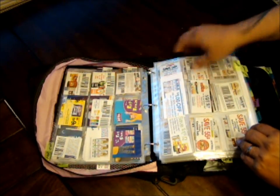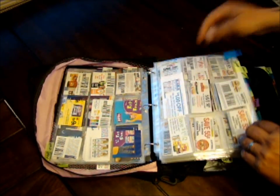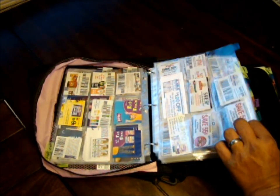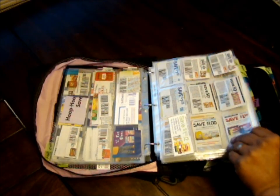The next section is bread — I keep all my bread coupons in here, different types of bread. I notice I've actually got some drink coupons filed in my bread section by mistake — I'm going to have to come back and fix that.